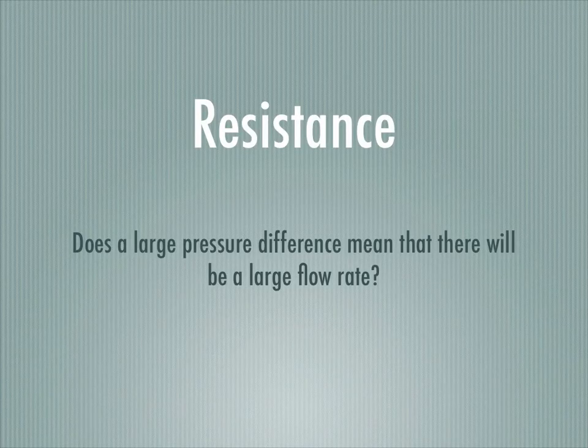In this video, we're going to talk about the idea of electrical resistance. What we're wondering is, does a large electric potential difference always result in a large flow rate? What factors determine how much flow rate you get for a certain potential difference?